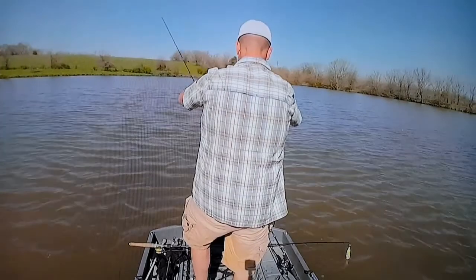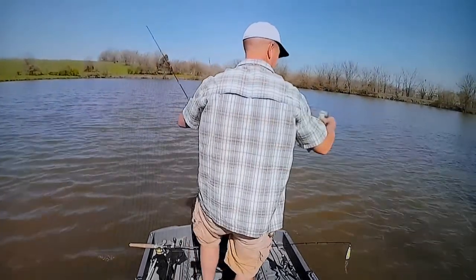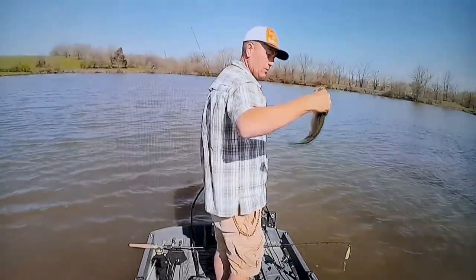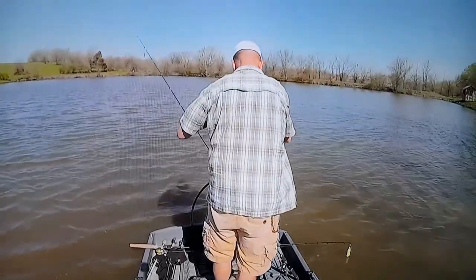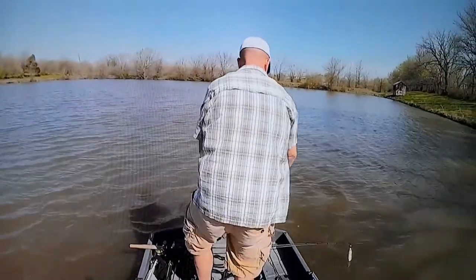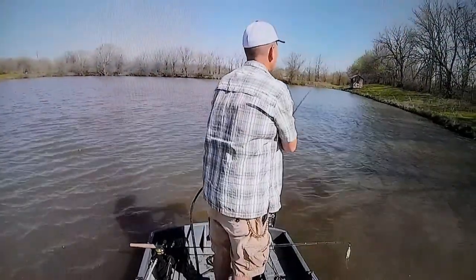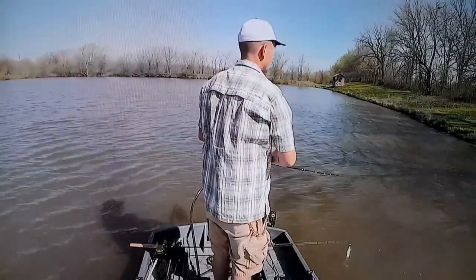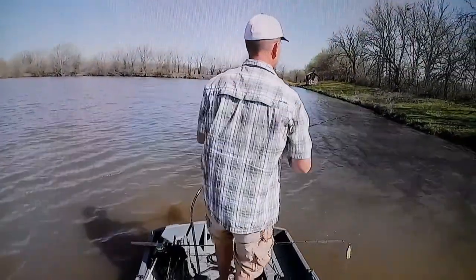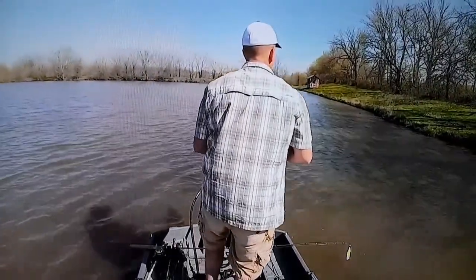That was a custom crappie painted lure — look at that fish, look at that belly, those things were fat. That one is another one that came from a different guy, not the same as the crappie one. The bright one — wait, that one came from Norm, that's right, sorry, I'm all messed up.